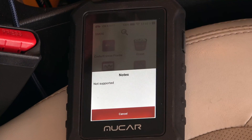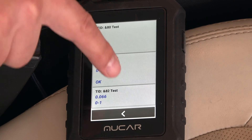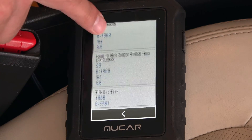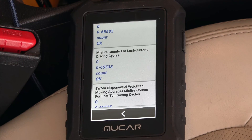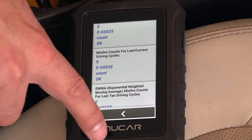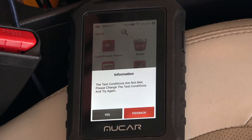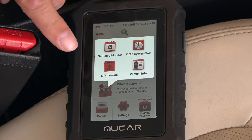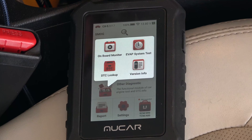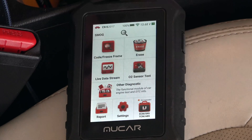I don't have an O2 sensor so it just says not supported. Under other diagnostics, the onboard monitor shows more data, but Mazda isn't great at labeling things, so this is probably more useful for a Mazda mechanic than for me as a home vehicle owner. There's also an EVAP system test — in my case the test conditions are not met, something you'd want to look up on the MUCAR website — and then DTC lookup, where you can look up any of the hundreds of possible error codes.